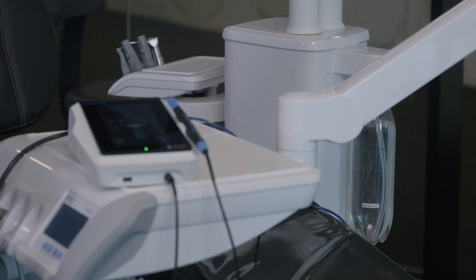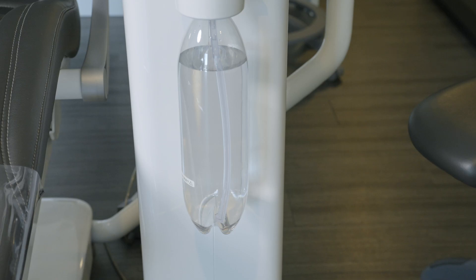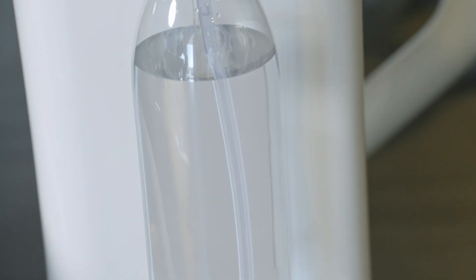If you connect your Cavitron scaling system's waterline directly to the dental chair, where the water is delivered via an independent water bottle or reservoir, you will follow the dental chair manufacturer's instructions for use for treating and shocking all the waterlines. The treatment and shock products that are recommended in the dental chair manufacturer's IFU, or instructions for use, will serve as your Cavitron scaling system's waterline maintenance method.